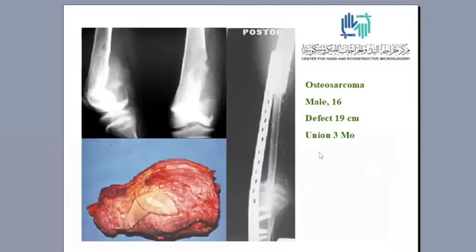This is another example: osteosarcoma in a male patient, 16 years old. An intra-articular resection was performed, including the whole quadriceps mechanism — only the skin and neurovascular bundle were left. The defect measured 19 centimeters. Union was achieved after three months.